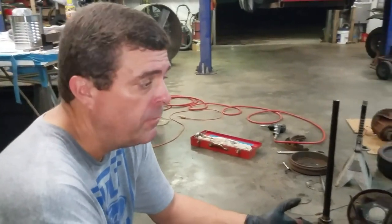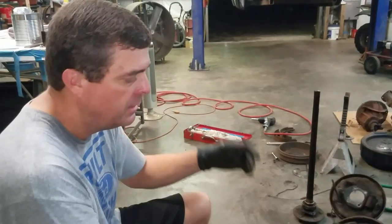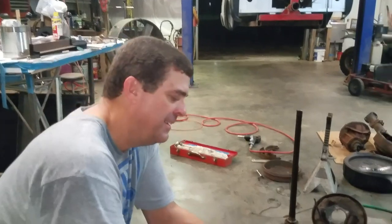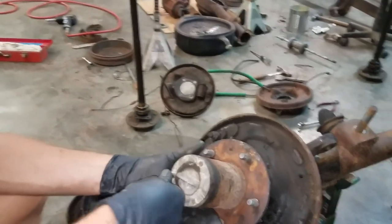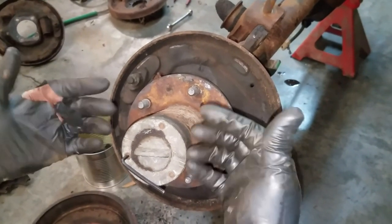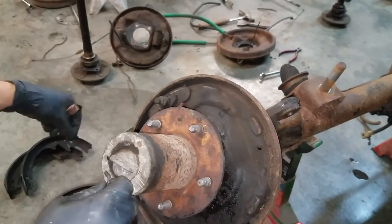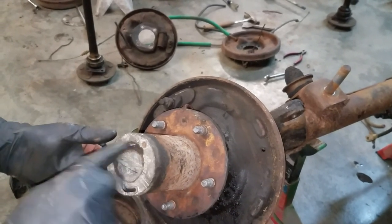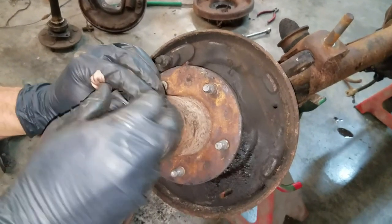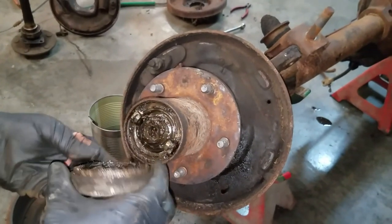My wife started tearing apart the brake lines on the front after watching me do it on the other side — she's learning and thinking ahead, working ahead of me to speed up the process. I've got the brakes pulled off and this thing was really nasty inside — it had a leak either in the wheel cylinder or grease from the hub had slung up into the brakes. I ordered a front disc brake conversion kit, so all this will be replaced, including new locking hubs.